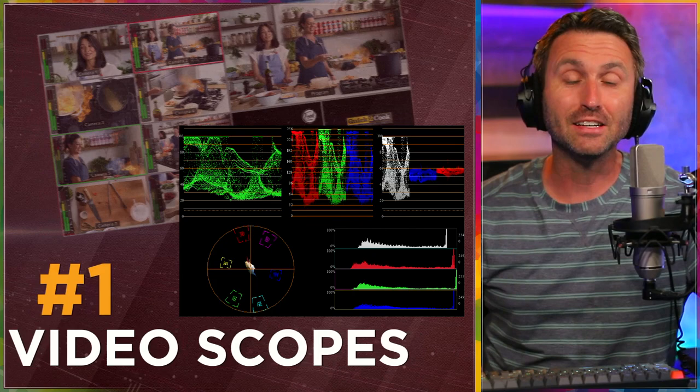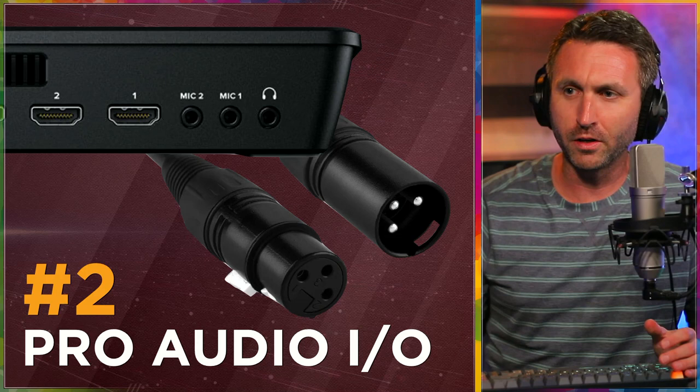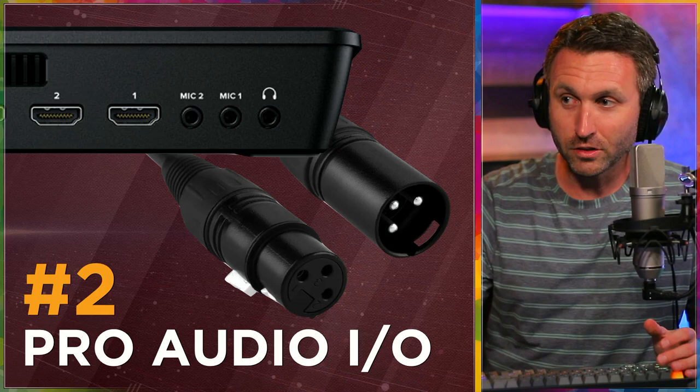Number two: I would love to see Pro Audio in and out of the ATEM Mini. You're looking at the Extreme model here, which just like all the others has the two mic inputs, but as eighth-inch stereo jacks — unbalanced lines going in. This one also has the headphone output, but the Mini Pro ISO and the Mini Pro don't have that. There's no way to monitor the audio coming out — you can see the levels on the multi-view, but you can't hear it unless you're also listening to the HDMI source out.